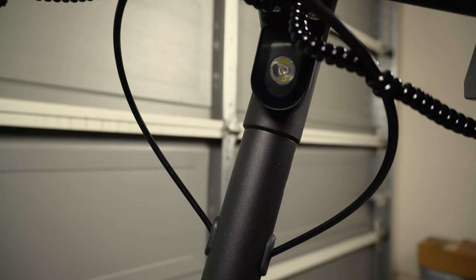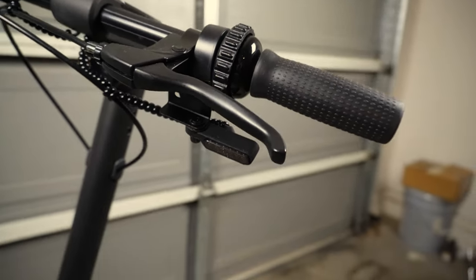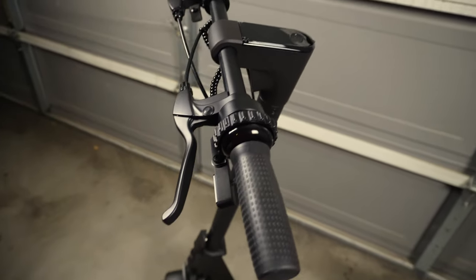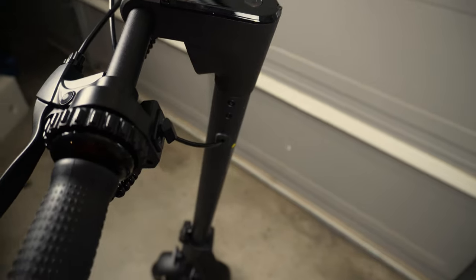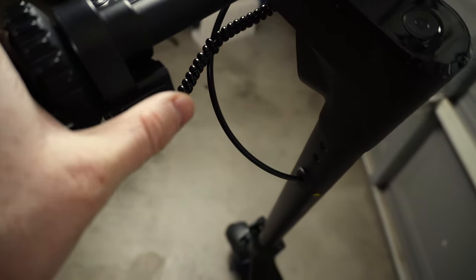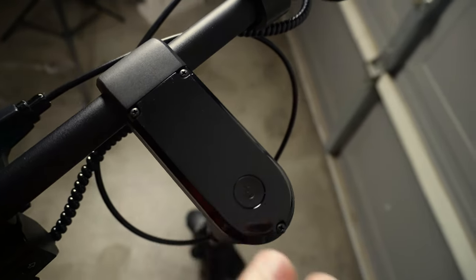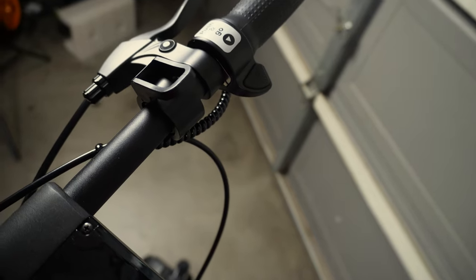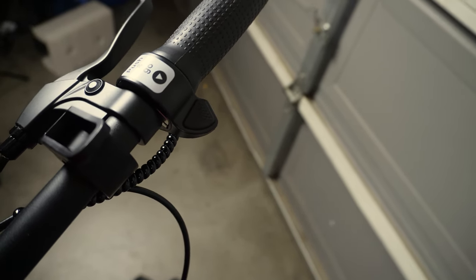Up top, right under the handlebar mechanism, you've actually got a headlight, and on either side of the scooter you've got turn signal indicators up front. You've also got your brake handles on the left and right — those control the manual disc brakes on the front and rear. There's also an integrated manual bell. You've got turn signal indicators for left and right, and then your LCD screen up top with a single power button that also functions as a multi-function button for switching drive modes. There's a latching mechanism for the folding portion, and of course the thumb throttle for powering the scooter forward.